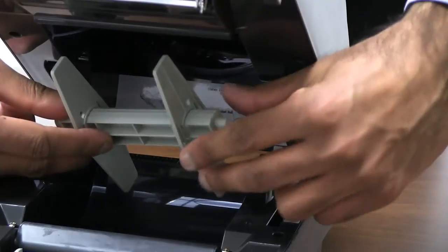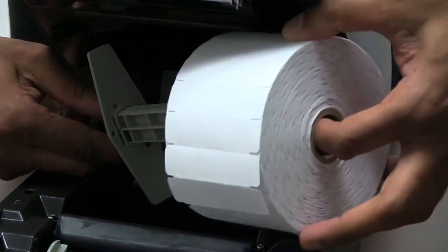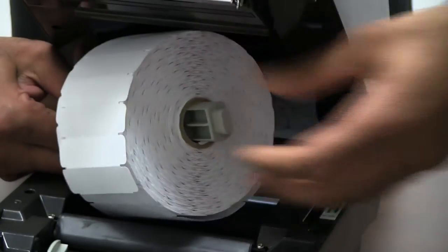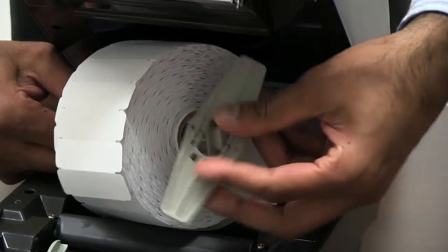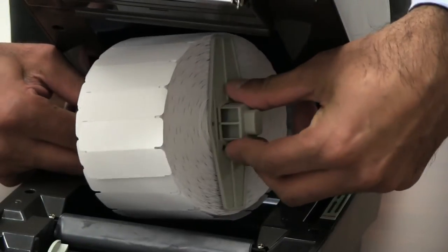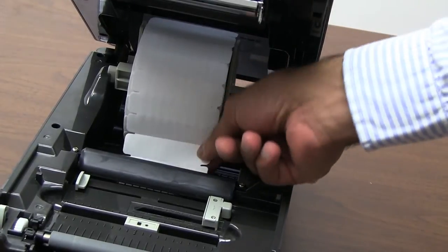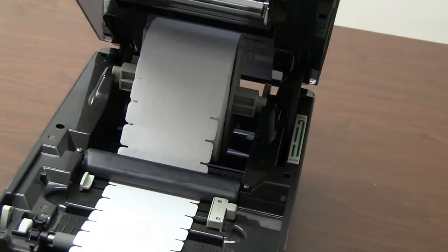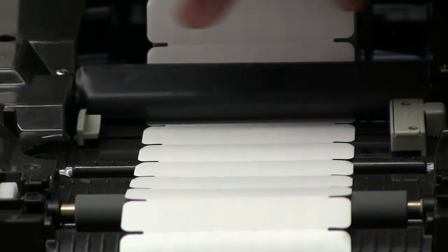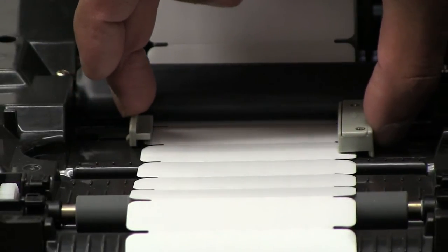Slide the right guide piece off the white spindle, allowing the label roll to go onto the spindle. Place the label roll onto the white spindle and slide the guide piece back on to keep the label roll centered on the spindle. Then feed the labels under the black rubber coated bar and toward the front of the printer. Slide the gray guides in front of the black rubber coated bar together until they are against the edges of the labels.